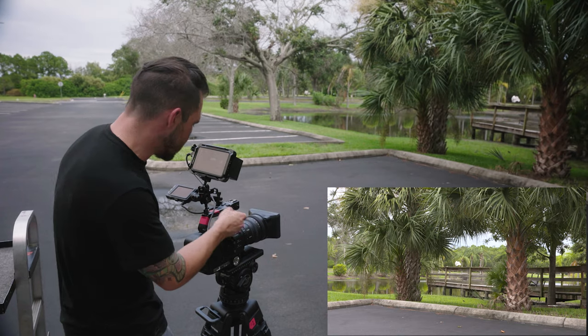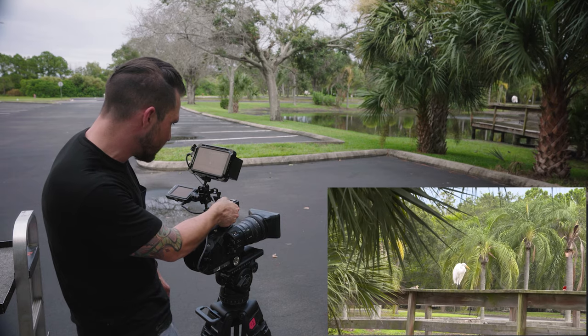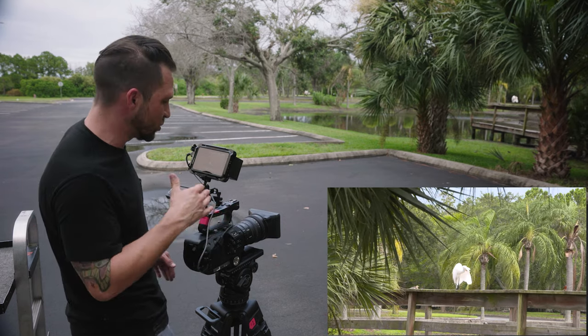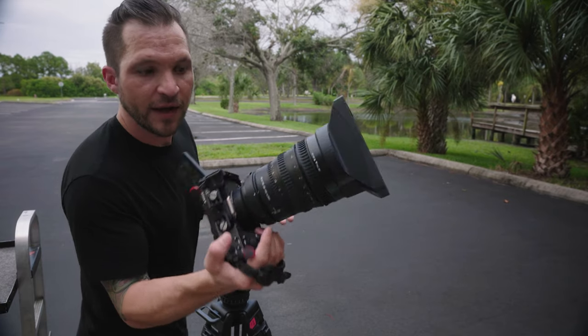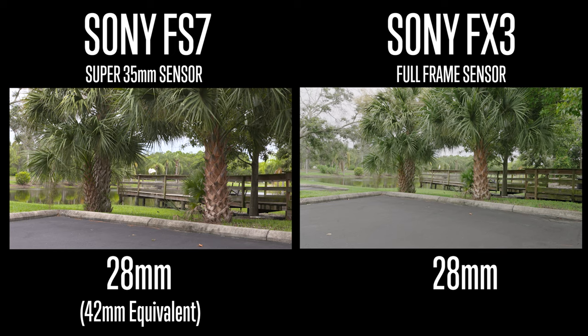This is what it looks like at 28mm on the FS7, and now zooming all the way in to 135mm — this is as tight as it gets with the FS7, which is actually about 202mm. Now with the FX3, you can see 28mm is much wider.